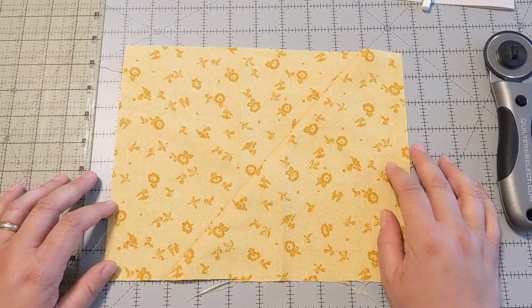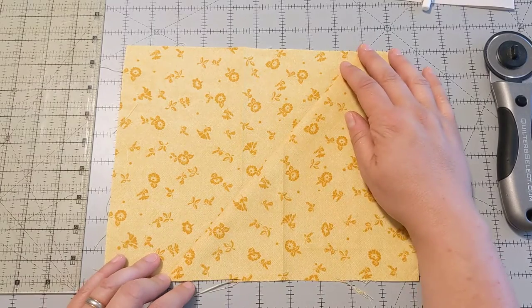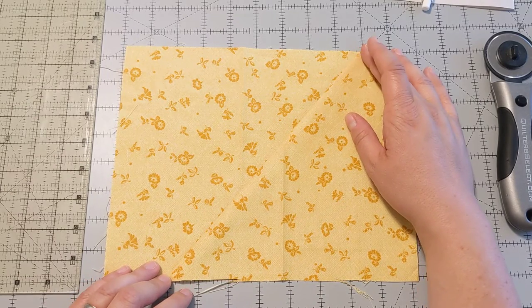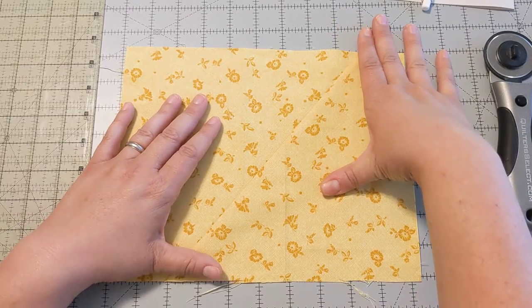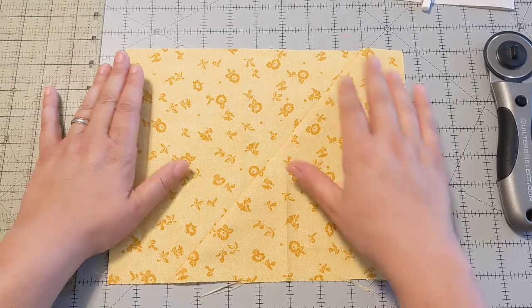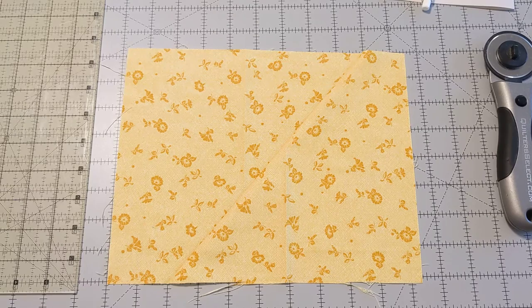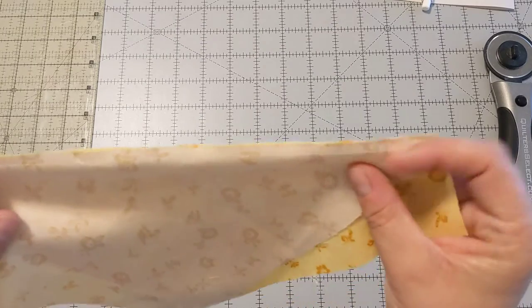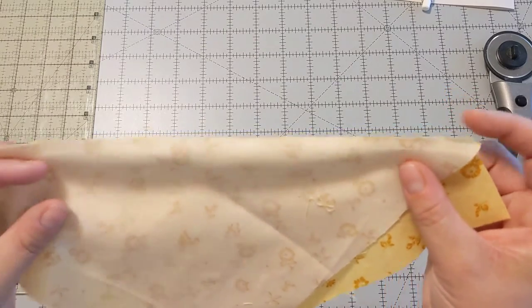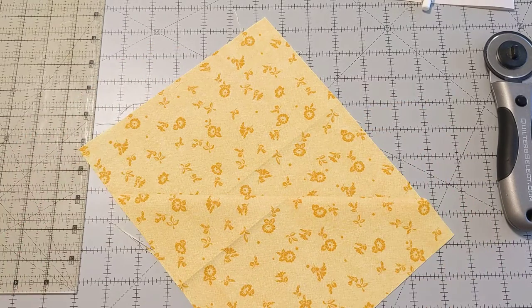It's pretty simple, it's just fiddly because of the bias edges — don't be too afraid of it. It doesn't need to be perfect, because the good thing about bias edges is that they stretch, so you can iron it flat. When you take it to your quilter or quilt it yourself, you quilt it flat and you won't notice that it's a little stretched or that your edges aren't completely clean. Leave me any questions in the comments.